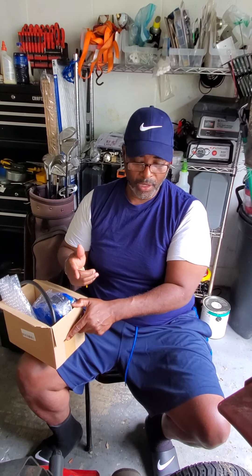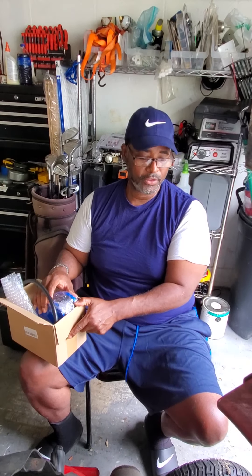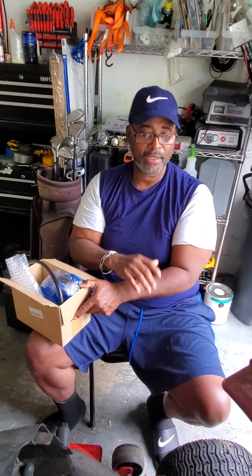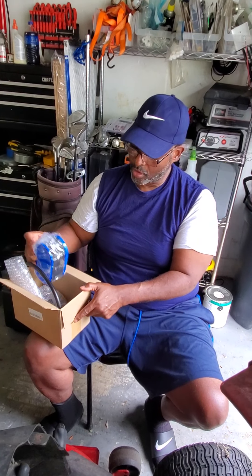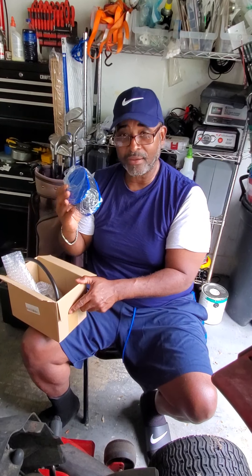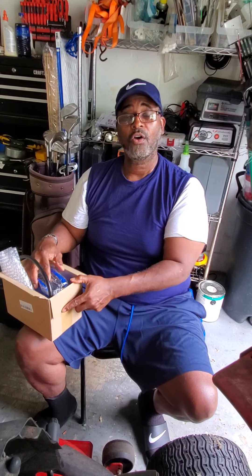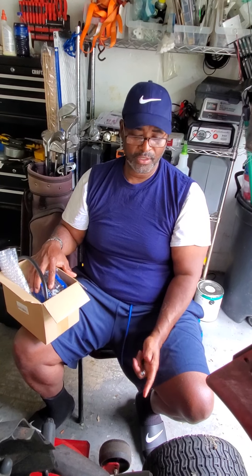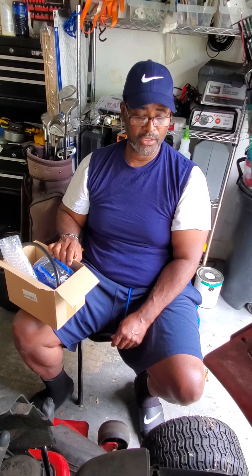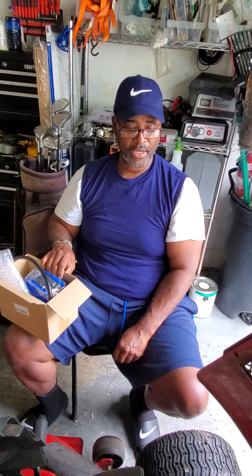I checked the fuel line, I checked the fuel filter, I did all the diagnostics and really the only thing left is the carburetor. I could pull it off and clean it, but I found a whole carburetor kit on Amazon for about $25 that has the carburetor, air filter, fuel filter, fuel line, spark plugs, and even the gaskets. So I said, why not just change it out? Today I want to walk you through that process and see if we can get it running at the end.